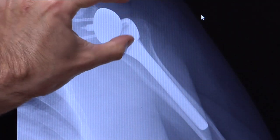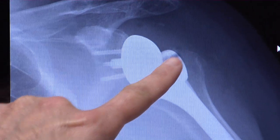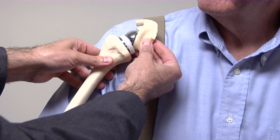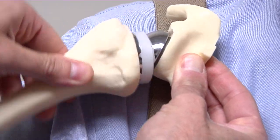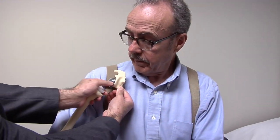The reverse total shoulder procedure is very similar to a more traditional anatomical total shoulder, where we typically use an incision in the front of the shoulder. It's a lengthy incision that goes between the muscles and removes the arthritic joint and replaces it with a large metal ball and a shallow plastic cup attached to a stem that goes inside the arm bone.